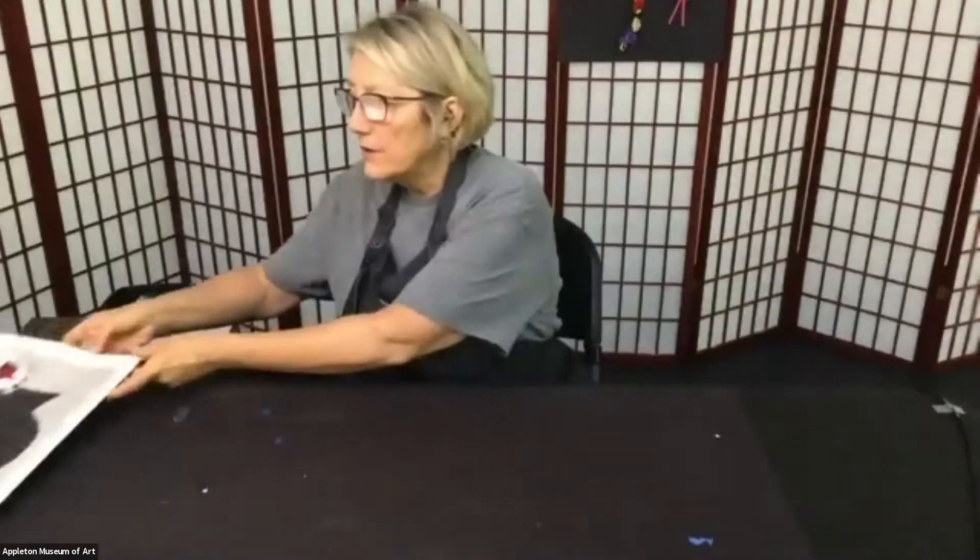From the Appleton Museum of Art in Ocala, Florida, I'm Miss Debra, and I am so glad that you're joining us again today. The artist that we're going to work with today, Archimboldo, took this wonderful, very disciplined art painting and developed his own style.